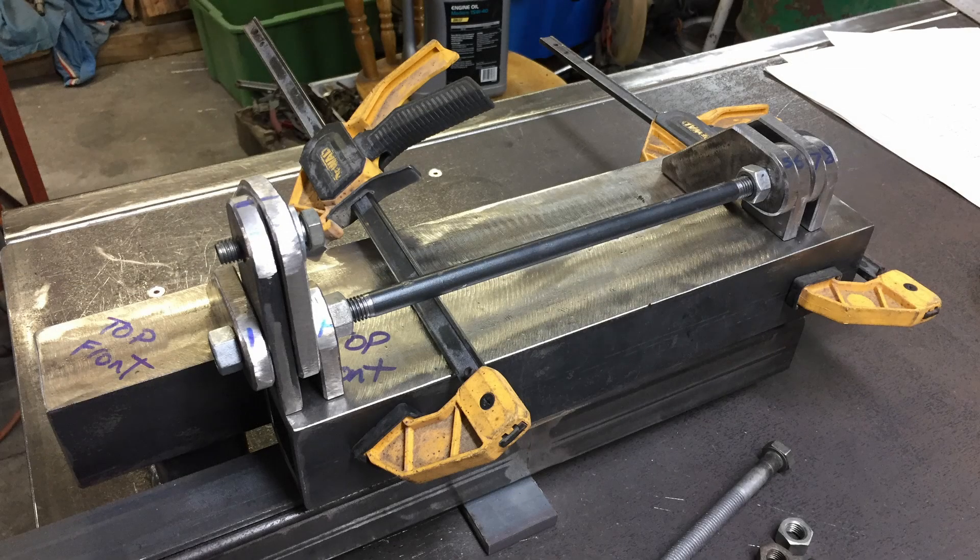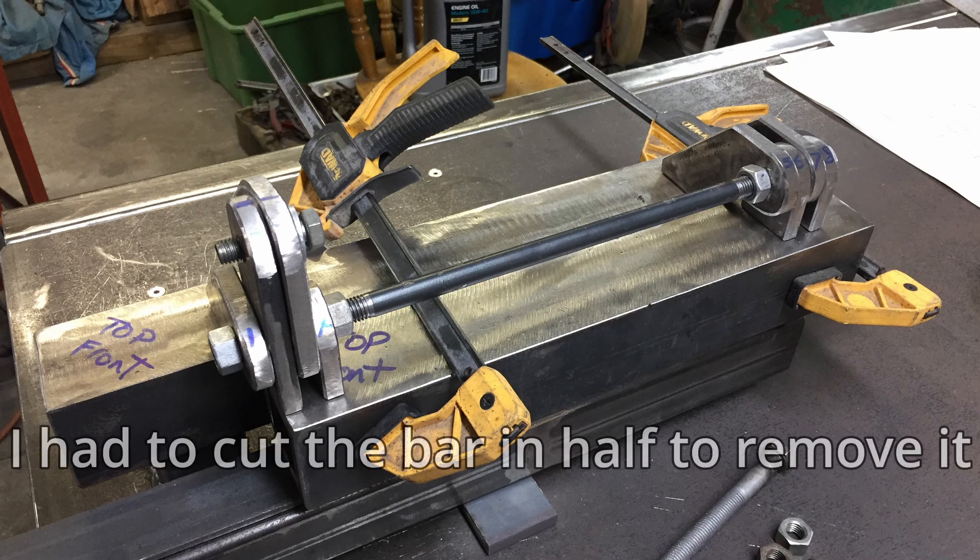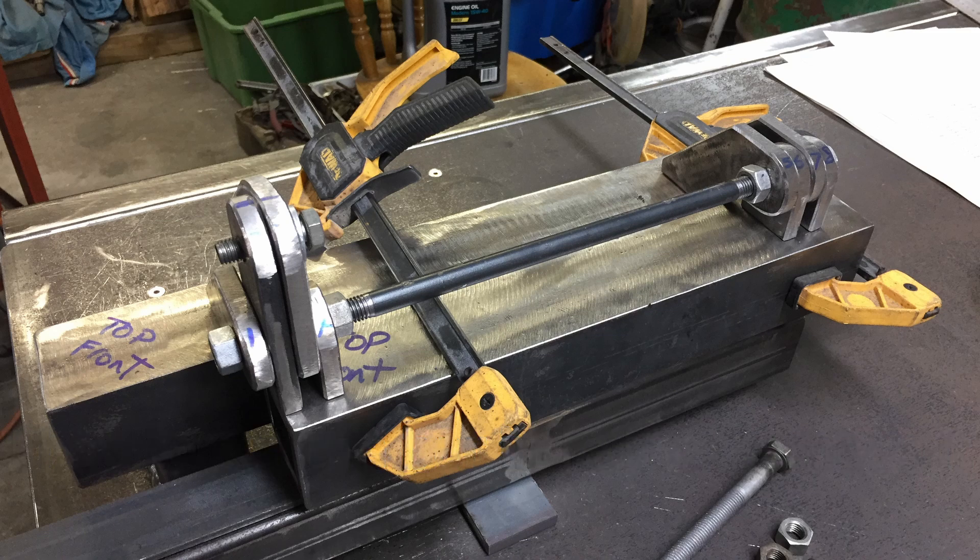Setting everything up, the hinge assembly sits on top and you position it. I made a bar, put threads on each end, and used nuts to lock everything together. The hinge mechanism worked fine once it was all welded in place.